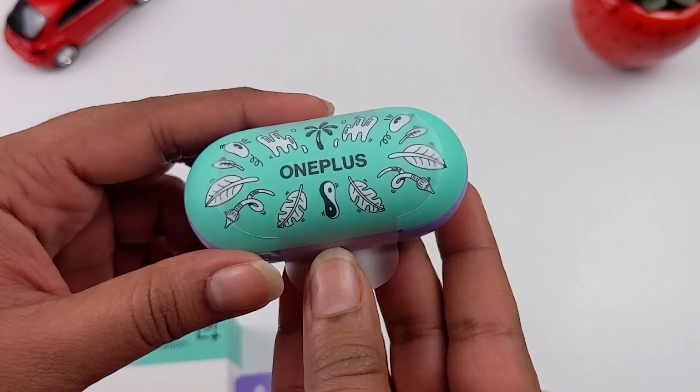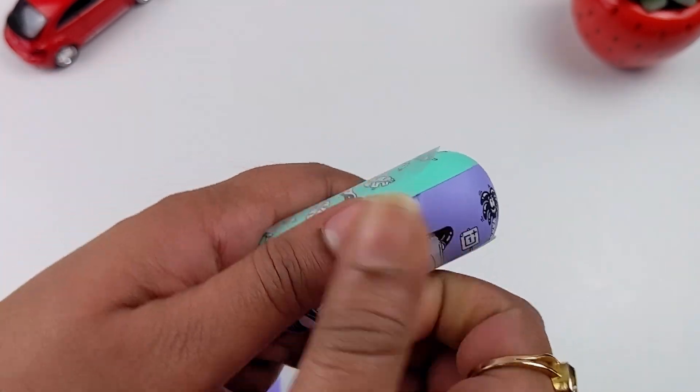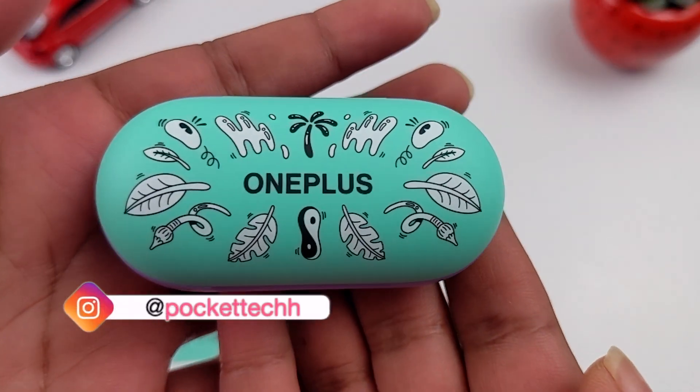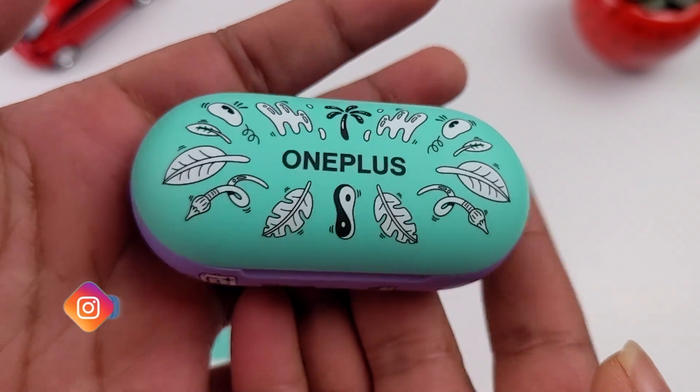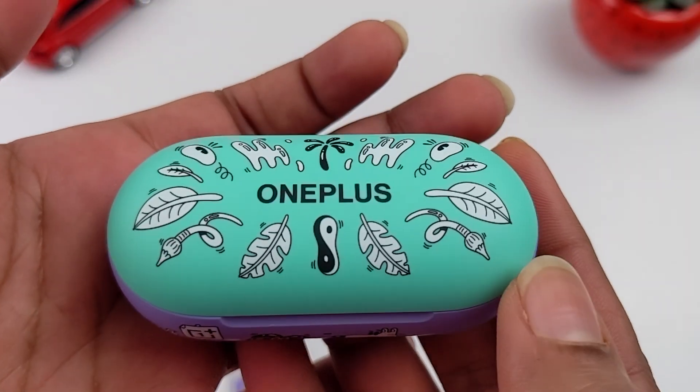Finally, the buds! The case comes with a plastic wrap as usual. Let me take it out. Wow, they are so pretty and so awesome! These two are my absolute favorite colors — lavender and aqua green.